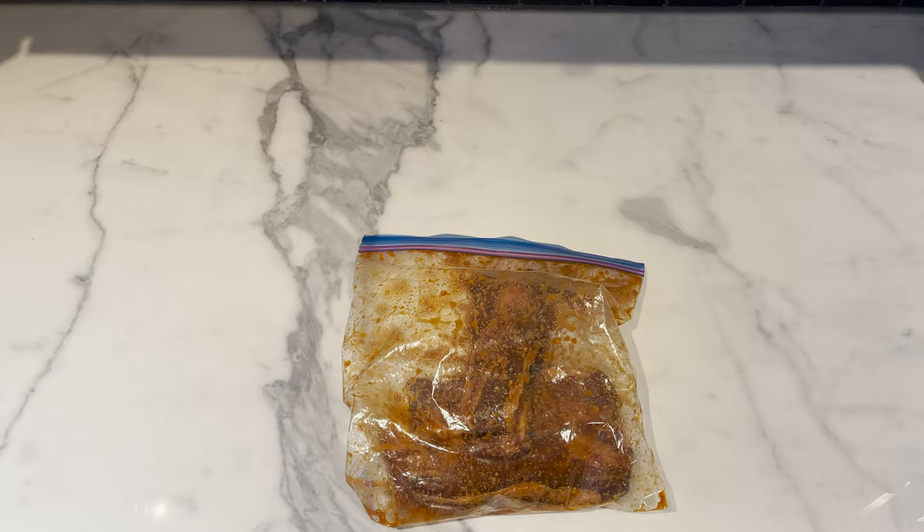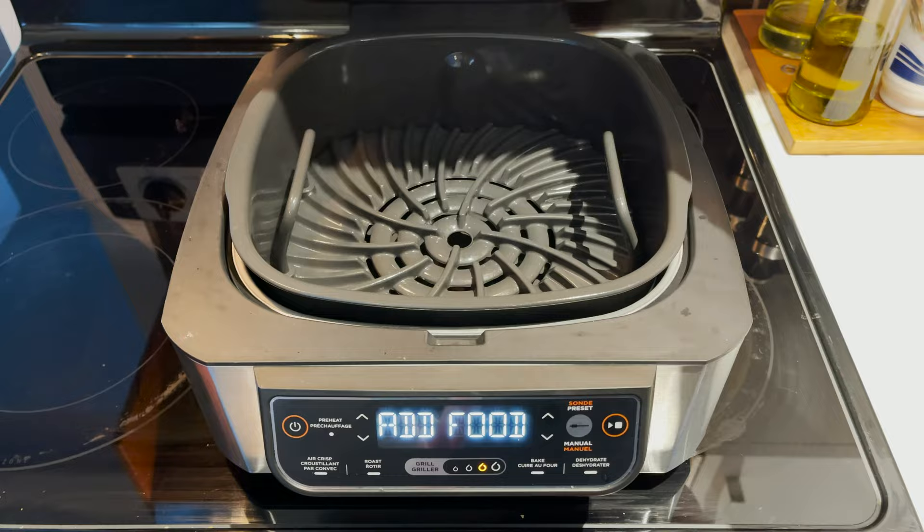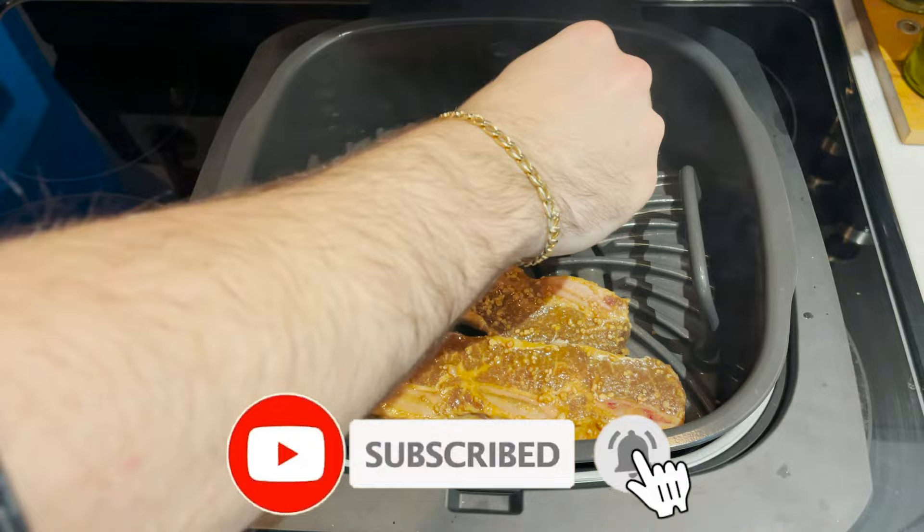Turn on the air fryer on high heat for 25 minutes and let it preheat. When ready, add in your ribs. While that's going on, go ahead and hit the subscribe button below, ring the bell, and you'll get notified of everything we've got going on.